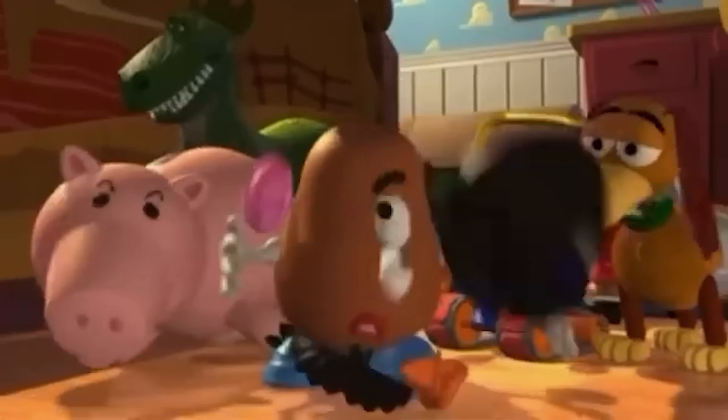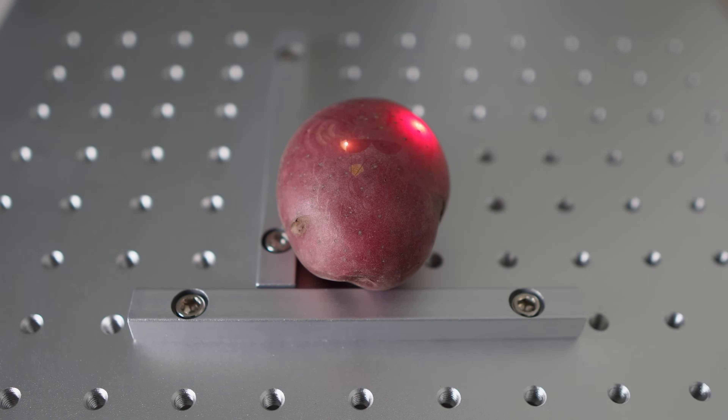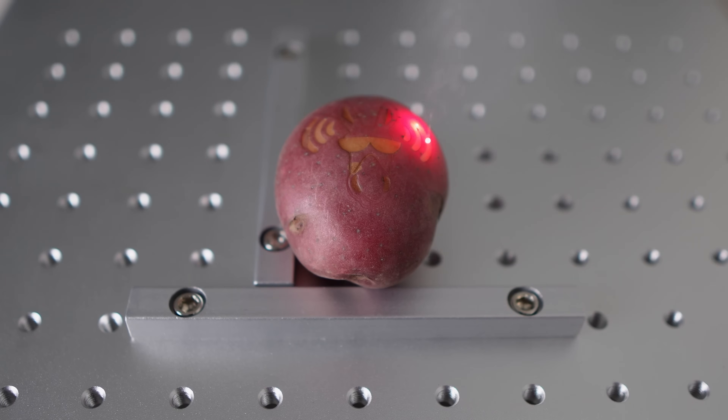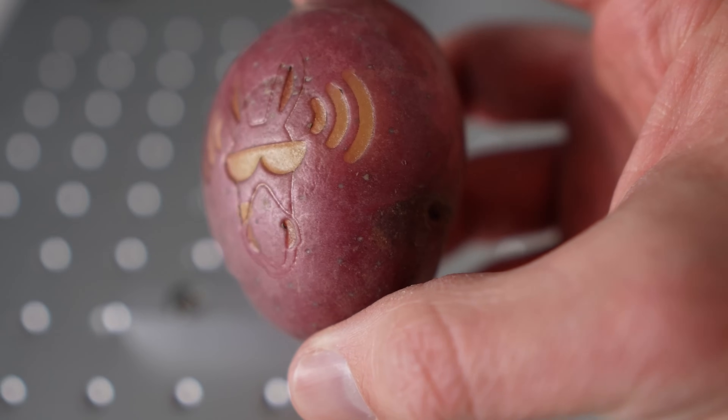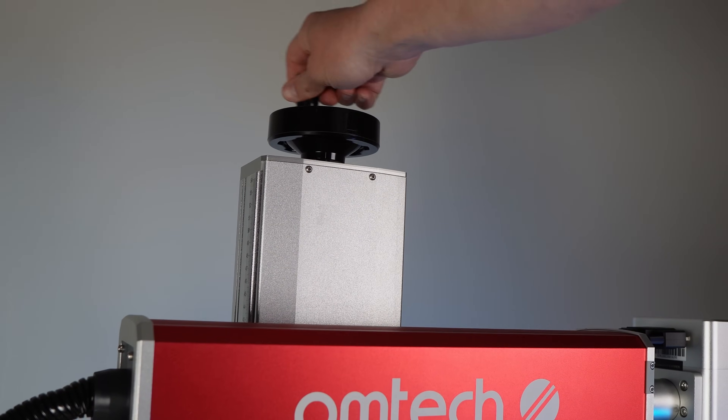But before that, let's try laser engraving a potato. I did one pass on this potato and it didn't seem to do much, so we slowed the power down a little and went again — this next one looks a lot better. With this experiment with the potato, I realized that the further away the laser got, the better it engraved.